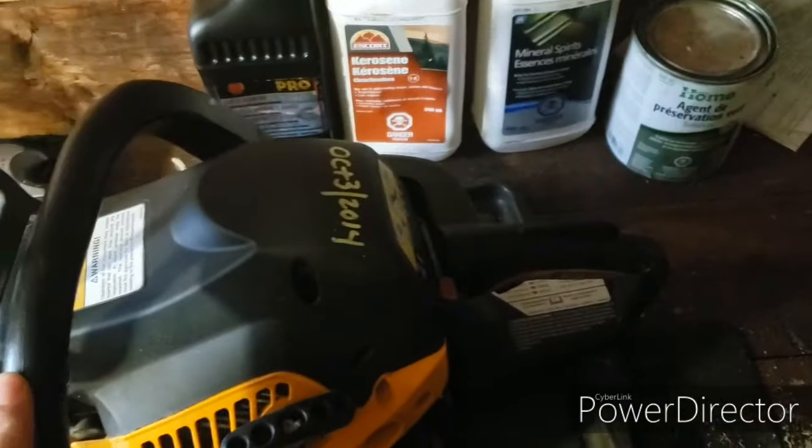Anyway, it's not the most expensive saw on the market. I'm just trying to help anyone thinking about buying this particular saw. I haven't really had to do much with it overall.